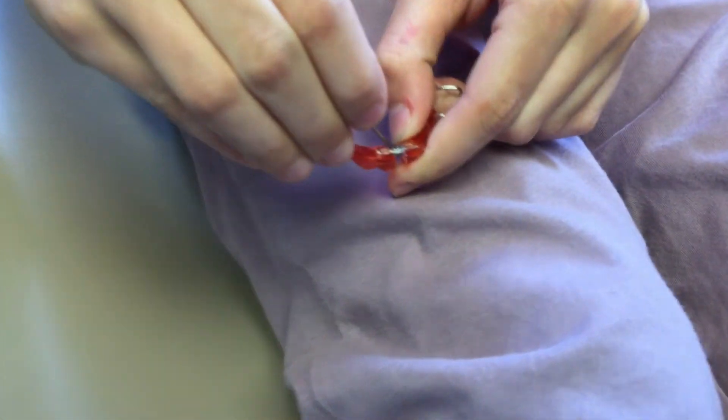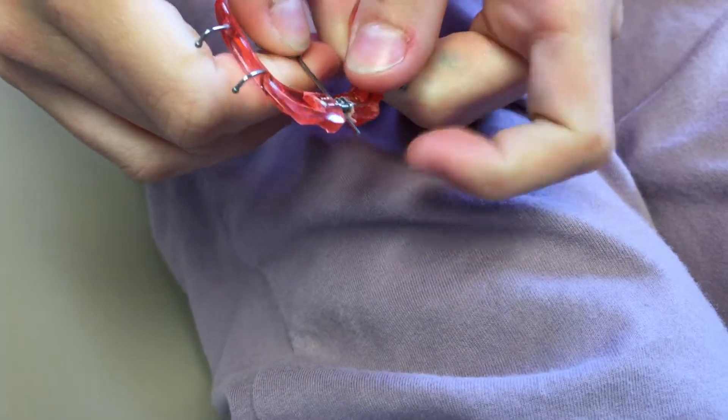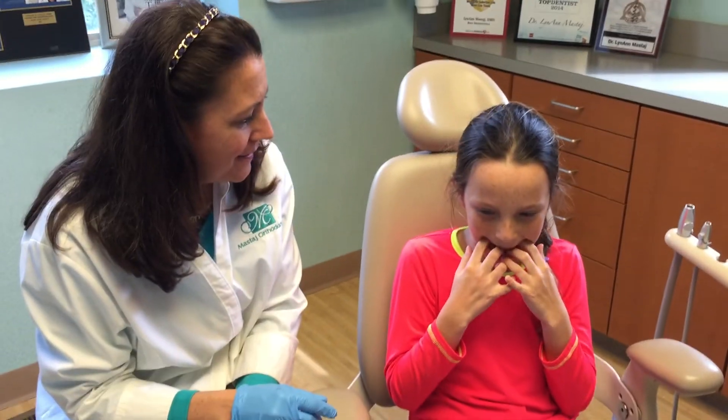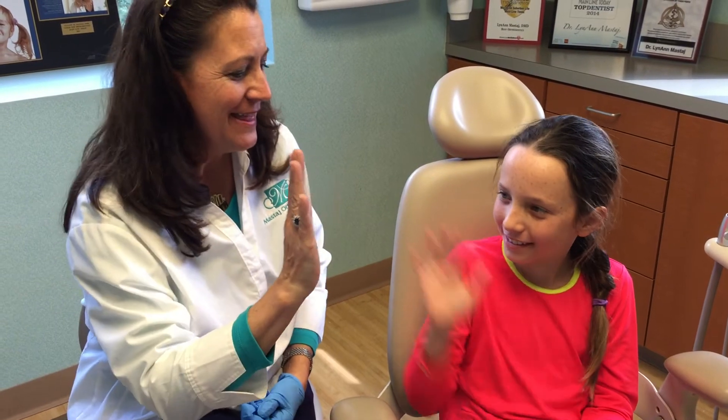Zoe does this about once a week and pushes the key down. Excellent, Zoe. Now put it in your mouth. Feels a little bit tighter, doesn't it? Great job. Awesome. Those are retainers and the Schwartz expander.